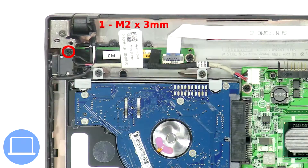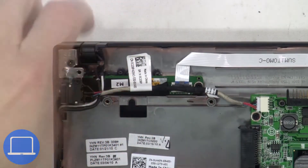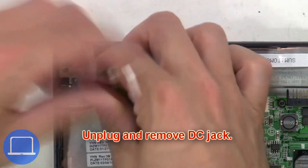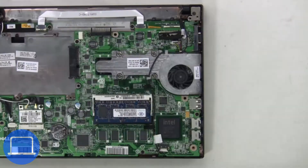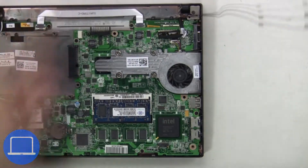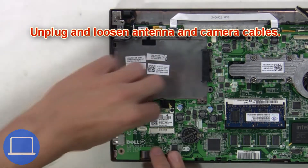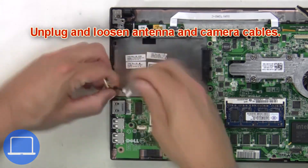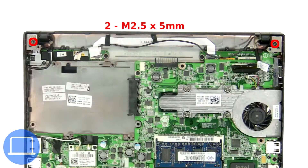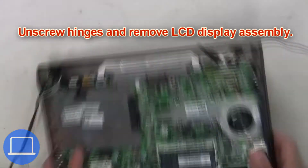Unscrew the DC jack, then unplug and remove the DC jack. Now unplug and loosen the touchscreen cable, then unplug and loosen the antenna and camera cables. Next, unscrew the hinges and remove the LCD display assembly.